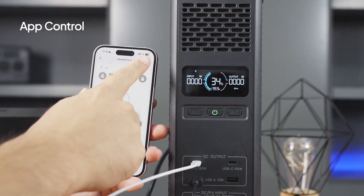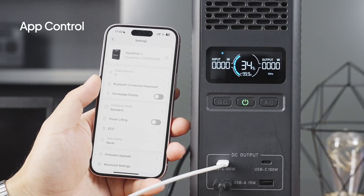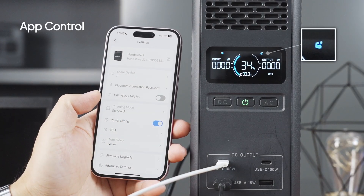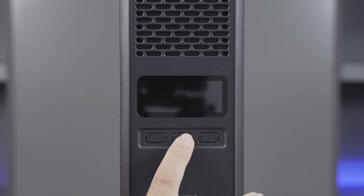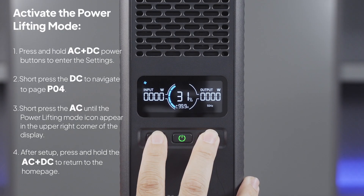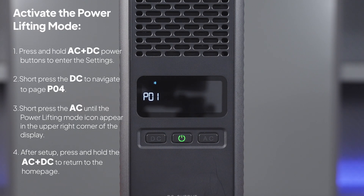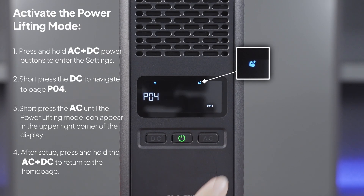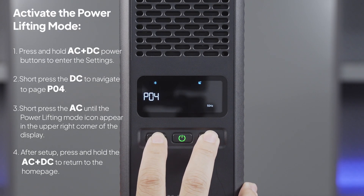And if you want to run your high-wattage electric kettles, blankets, or pure resistive loads, try our power lifting mode. You can also activate this mode directly on the hands-free unit itself. Just press and hold the AC and DC power button. This takes you into settings. Press the DC power button to navigate until P04 appears on the display, then press the AC power button to turn it on. Press and hold both buttons again to return to the homepage.